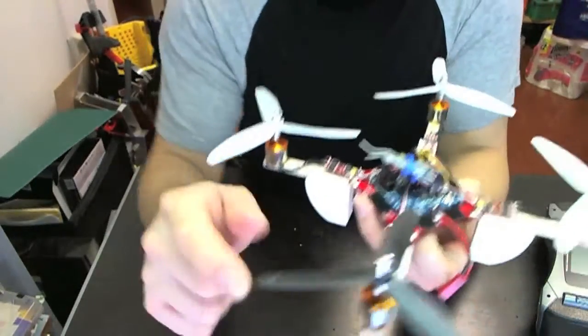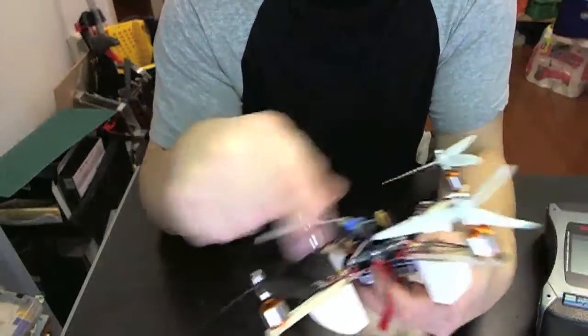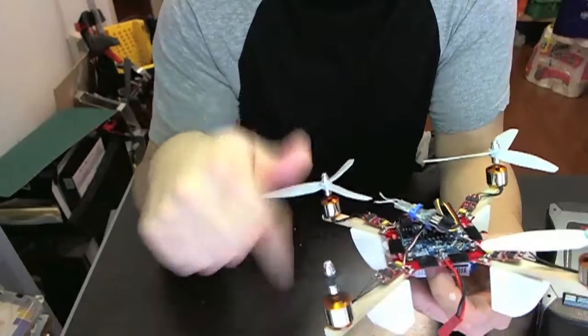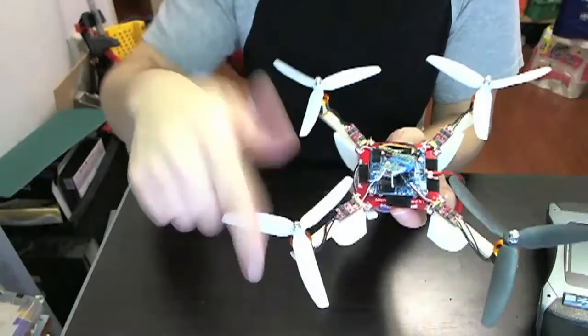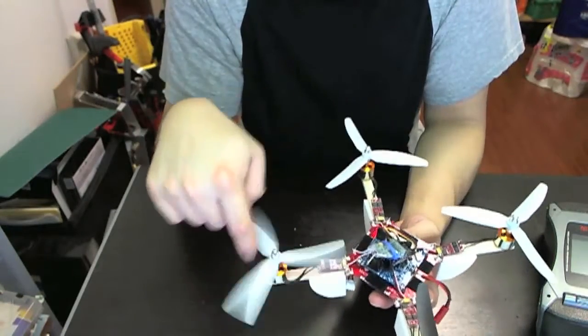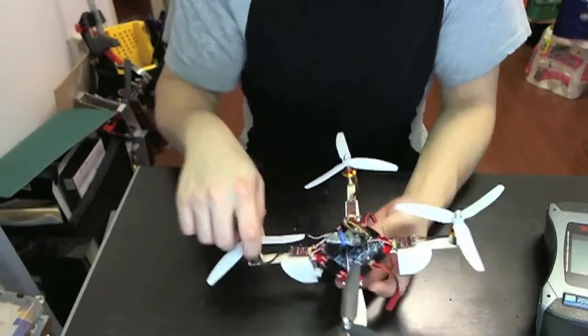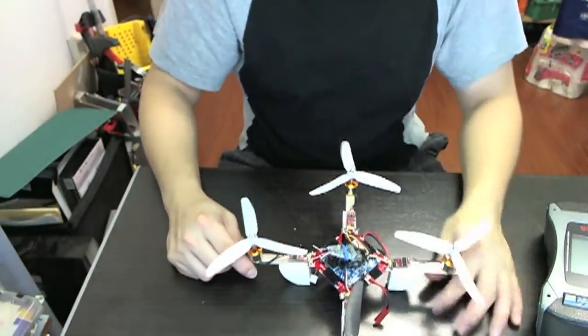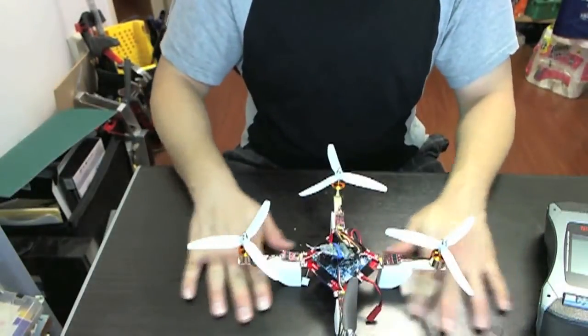As you can see, one of the blades is black because I had to replace it. I broke one of the propellers and got a replacement — that's why it's black, but they usually come in white or gray. There are basically two different types of blades: one that spins clockwise and one that spins counterclockwise. You have to make sure you put the blades in the right place or else it'll do weird things.